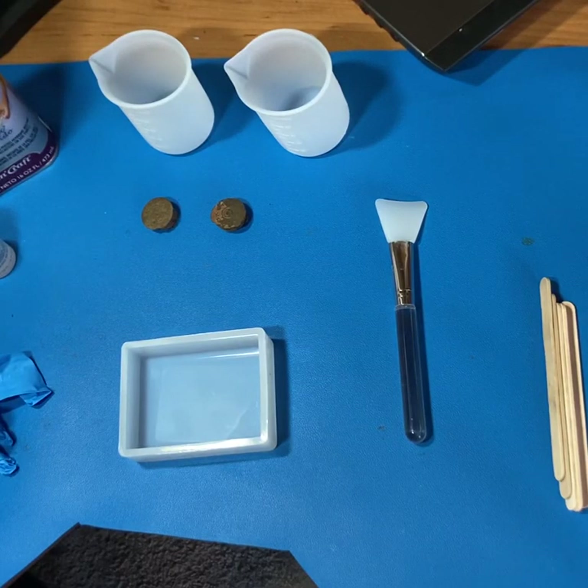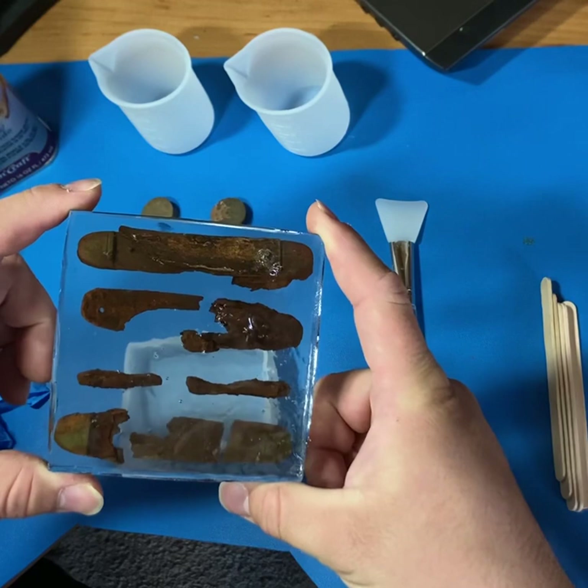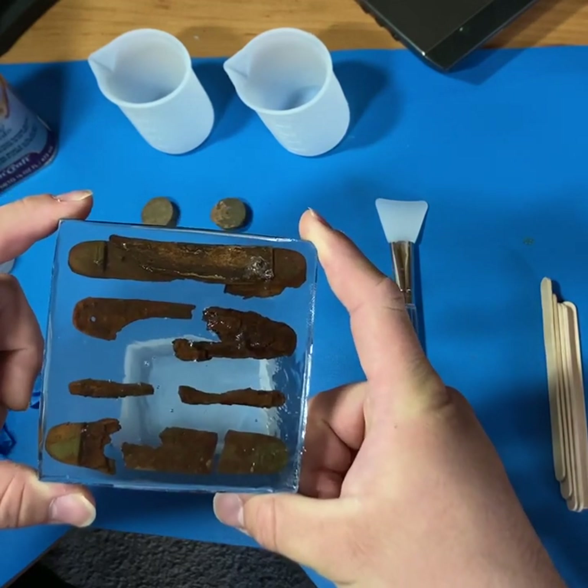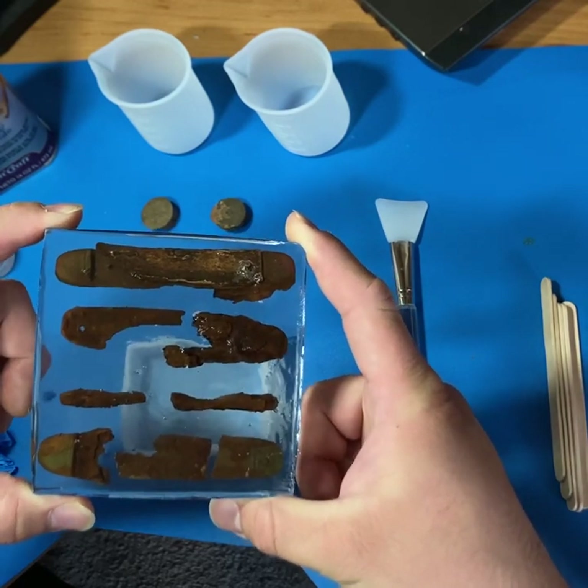Welcome back to Forgotten Treasure. Today we're going to be going over how to do resin embedding. What that's going to do is allow us to take an artifact that you found and embed it in a clear crystalline resin so that you can protect and preserve your artifact and display it without risk of it deteriorating or oxidizing further.